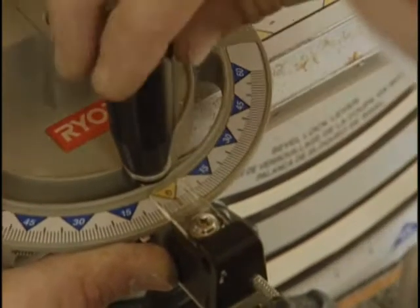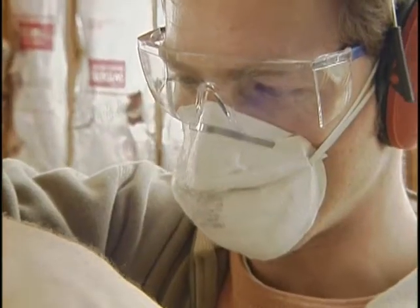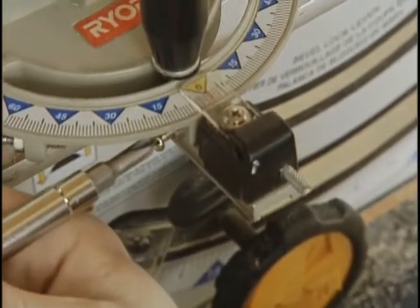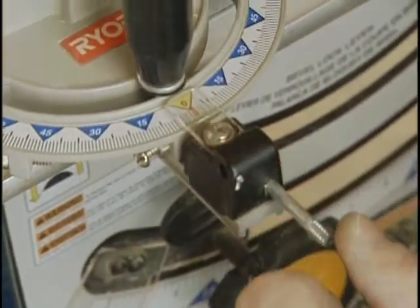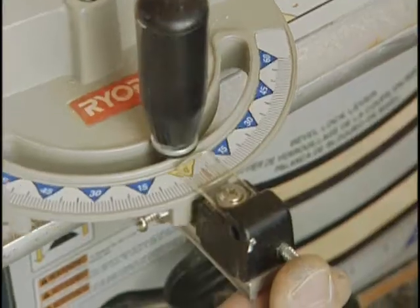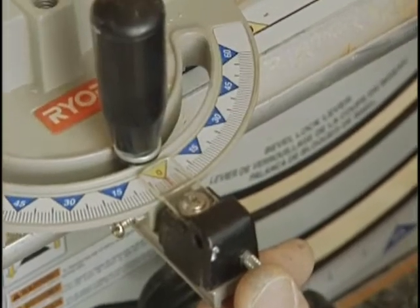Equally important is the stop that automatically positions the miter gauge at 90 degrees. On this saw, it's a screw that strikes a pin. Once you've got the miter gauge cutting a true 90-degree angle, adjust the screw so that it's against the pin. Next time you change the angle of the cut, you'll be able to set it back to 90 degrees just by turning the head of the miter gauge until it stops.